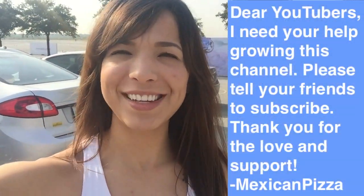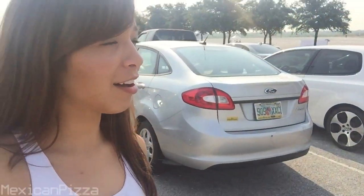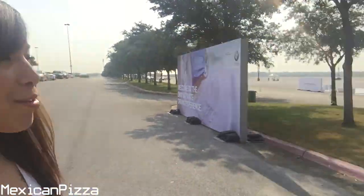Hey guys, Mexican Pizza checking in today. I have something awesome for you guys. I am here in Dallas at the autocross — it's a BMW event that I signed up for and we get to test drive all the BMWs here.